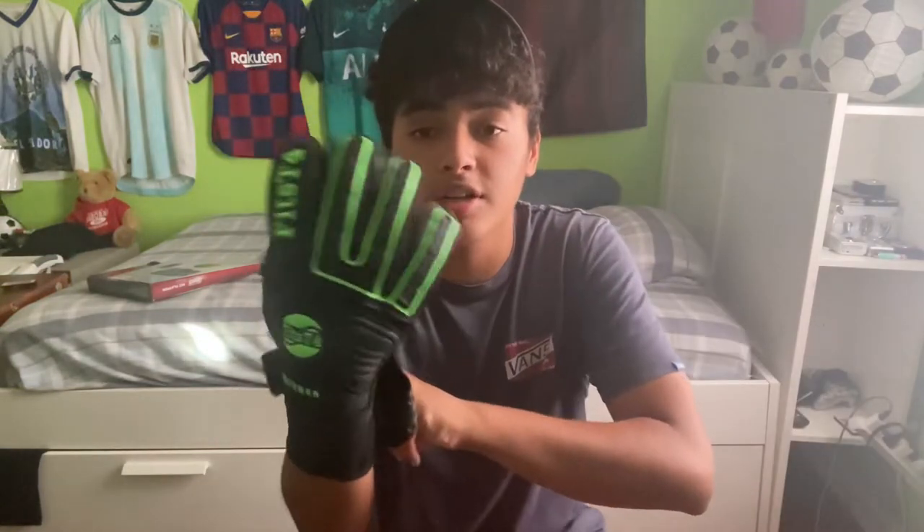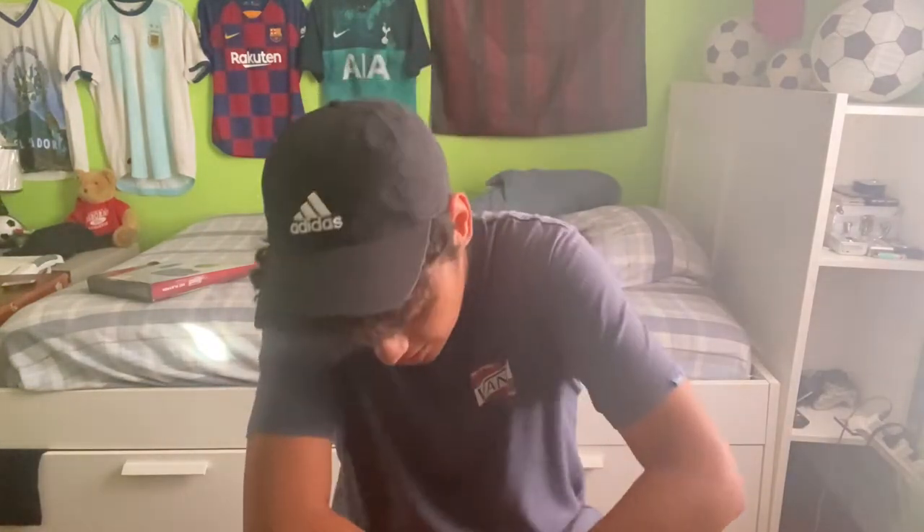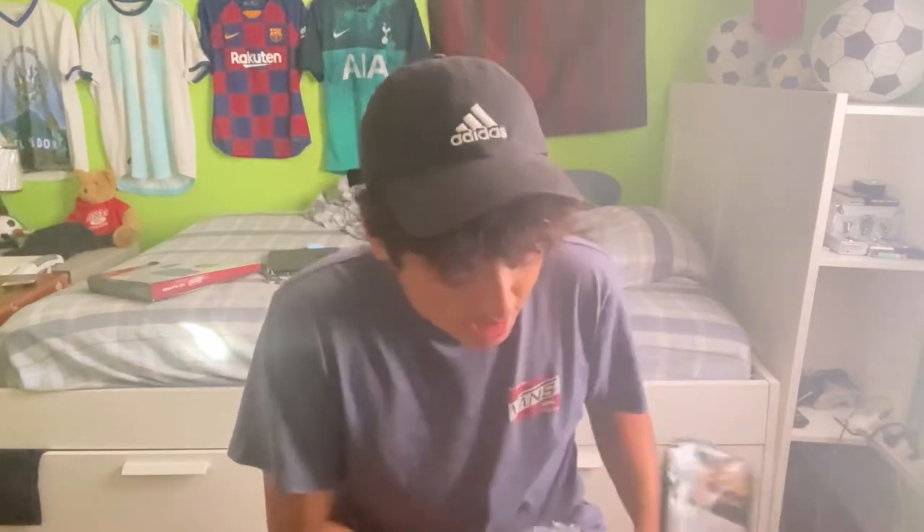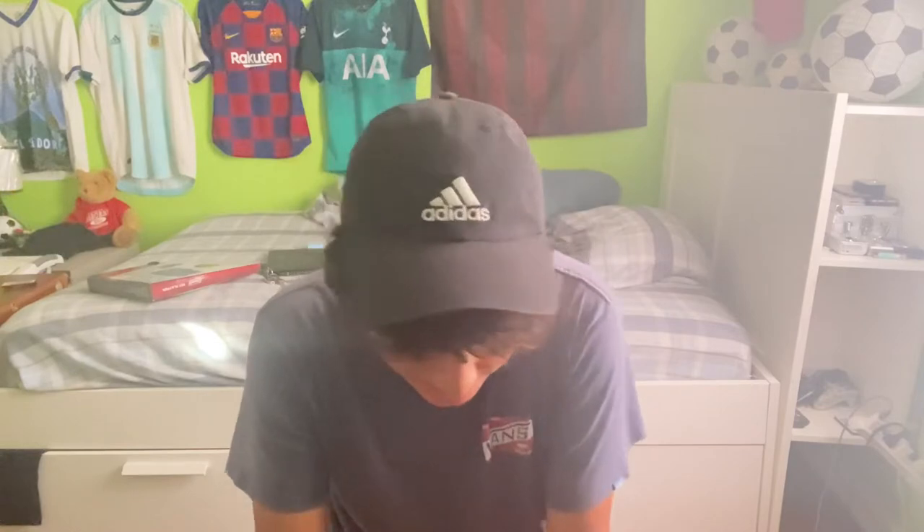And then I got these — these were a little bit more expensive, I think like 30 or 40 bucks. I actually really like these more because on the inside they have these little grippy lines inside the fingers — you can't see it obviously, but inside there are these little grip lines. They feel super comfortable, honestly one of the best goalkeeper gloves I've ever bought.